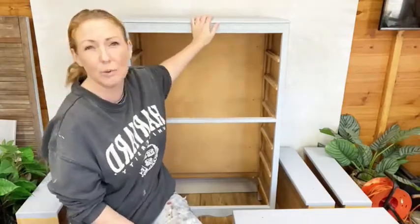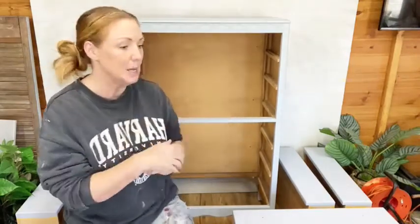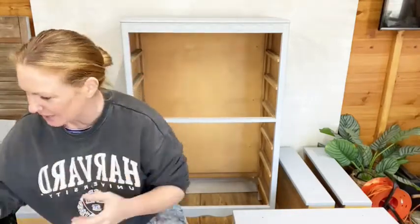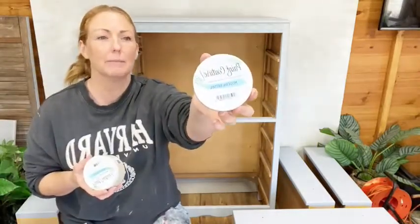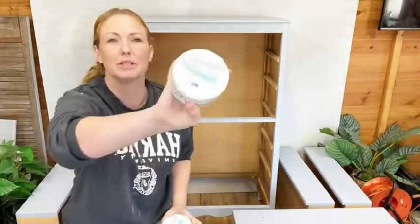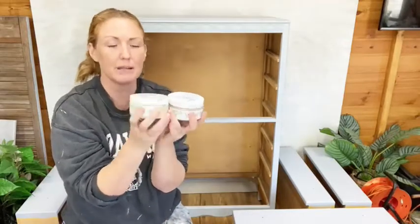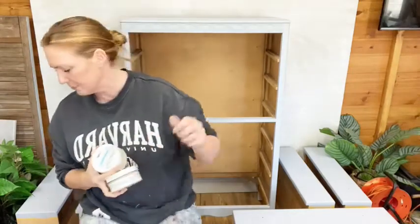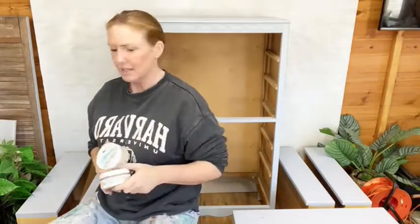We're going with Creme Caramel on this piece. I tend to do these Lebus sets in bolder colors - I've done one in dark green, one in the mustard recipe - but I fancied seeing one in a warm neutral. The Creme Caramel recipe I came up with is really perfect for that. It is 50% Modern Rattan and 50% French Putty. I try to make most of my recipes as easy as possible; these 50/50 mixes are normally easy.